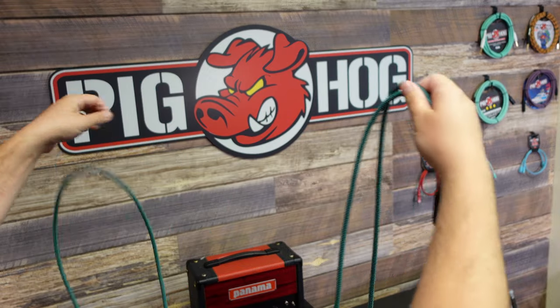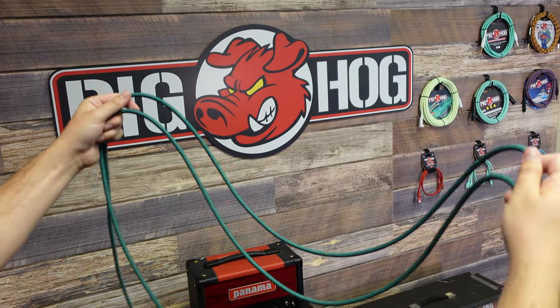Hi, this is Alex from Pick On Cables and I'm going to show you the proper way to wrap a cable. First, you're going to straighten out your cable and make sure there's no knots or kinks in it.